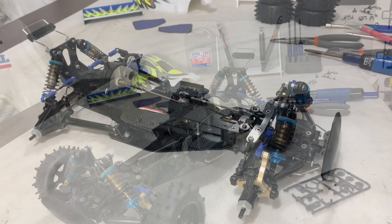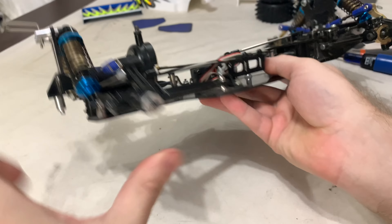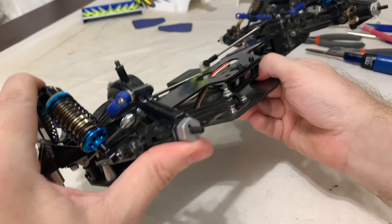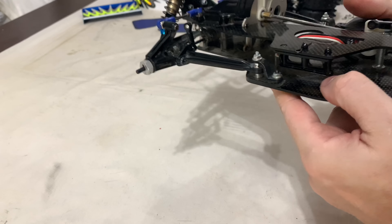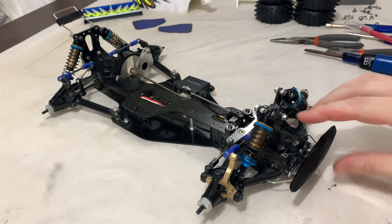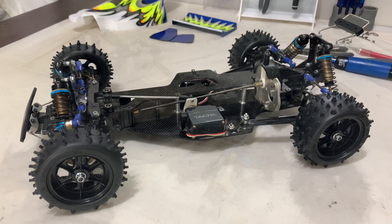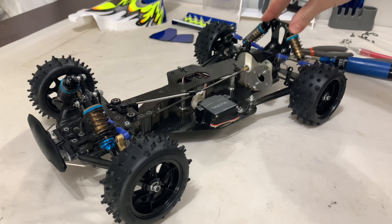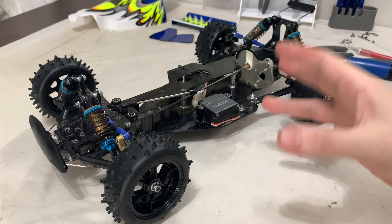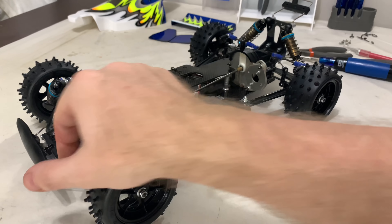That's done - the shocks are all spaced correctly, so it will sit how I want it to now. Which is awesome. There's still a fair bit of travel in it - looks great though. I really enjoy these shocks. Less movement on the front but still enough for what I'm doing. I didn't expect that to take so long but unfortunately it did. I'll stick the wheels and tyres on just to make sure the stance looks good, and then we'll start messing around with the shell.